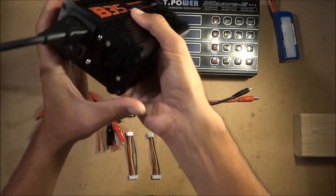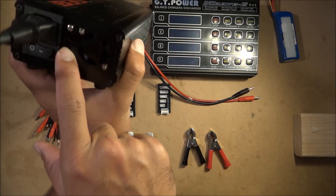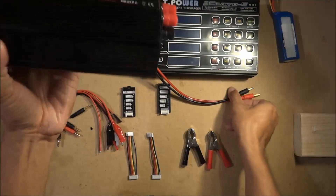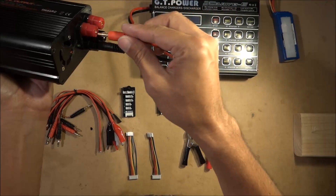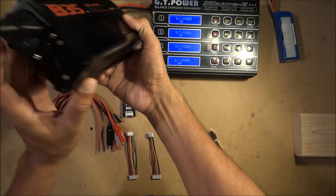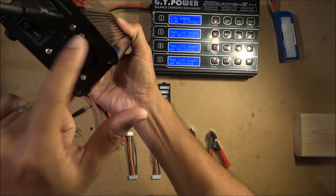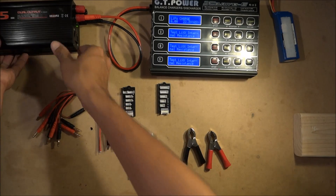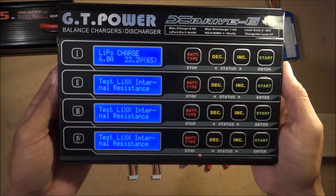Make sure the connector is snug. Here in the US make sure you're on 110 volts with that switch. Plug black to black, red to red. You can hear the fan going already — that's from the power supply, it has its own fan. And there you go, it's on.